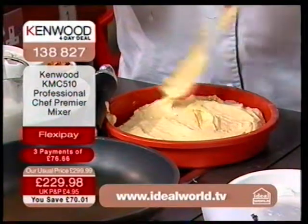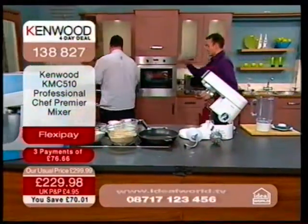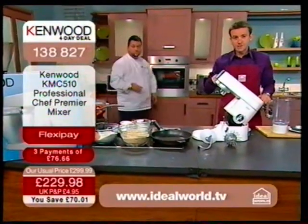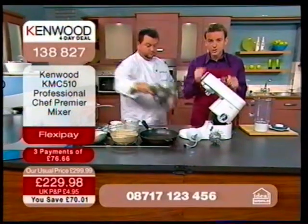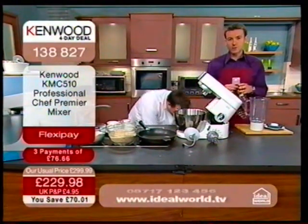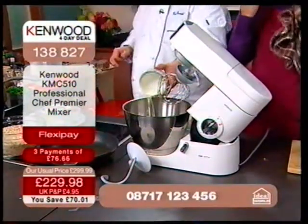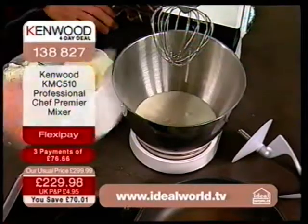When you buy a mixer, if you buy an inexpensive one, you'll get a certain consistency. But this product really has the power, the durability and the strength to make a fantastic mix. When you eat food, it's not just the flavour I want — I want the consistency. Whether eating sweet or savoury, I want a certain consistency. This never, ever disappoints because you are getting a very special consistency every single time. It does it in no time at all.